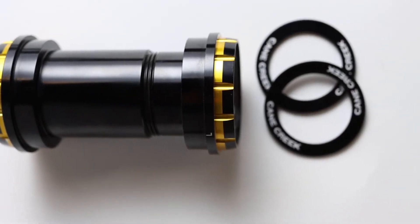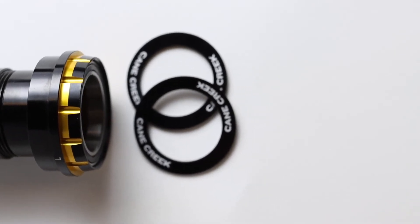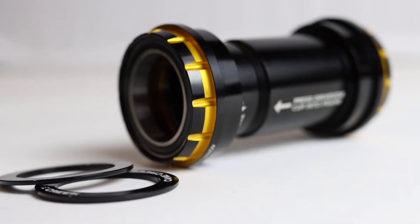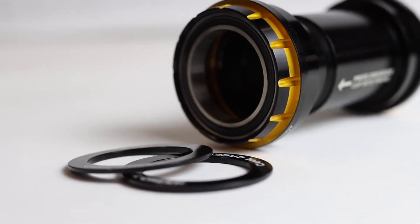Hellbender Bottom Bracket cups are CNC machined from 6000 series aluminum. The dust covers and spindle spacers are also aluminum. The cups are dual-anodized, finished in black and gold.